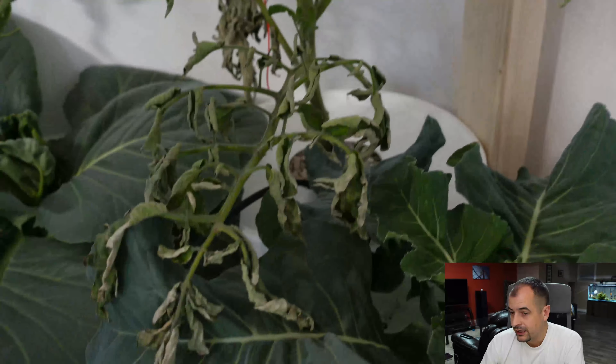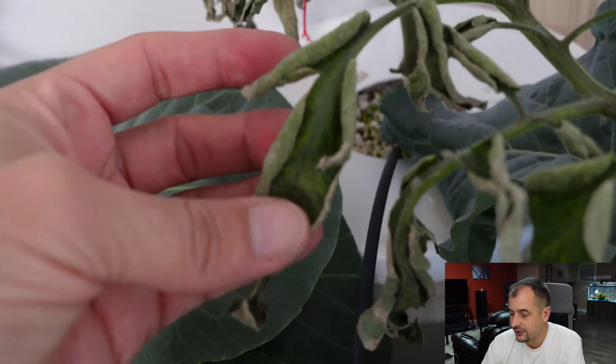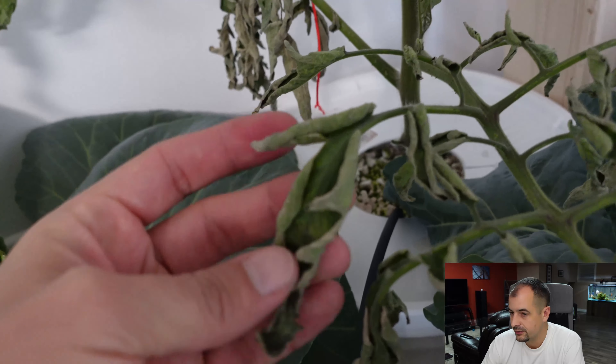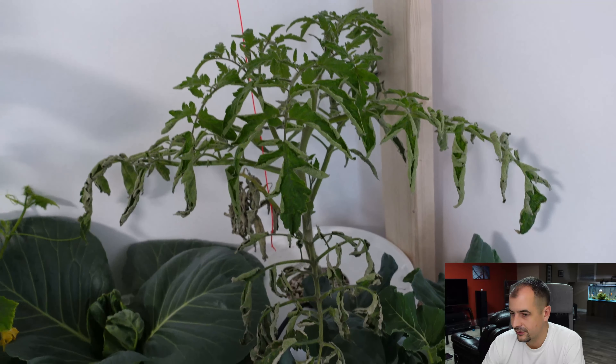Now my tomato plant. I think there's a possibility of two things here: a little bit of nutrient burn, and I also changed the watering on it. That combination — that plant really did not like what I did to it. If anybody has any tips on what I could do to fix it or a better nutrient solution for tomatoes, I'd love to hear from you. My nutrient of choice is General Hydroponics.